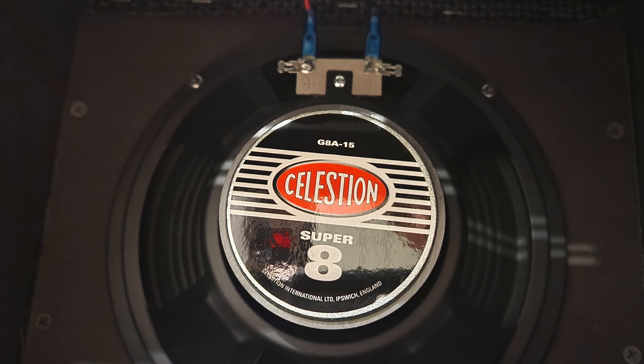So quickly into the specs and then let's just play it with a bunch of guitars. It's a 5-watt powered tube amplifier. It's got an 8-inch Celestion Super 8 GBA-15 speaker.